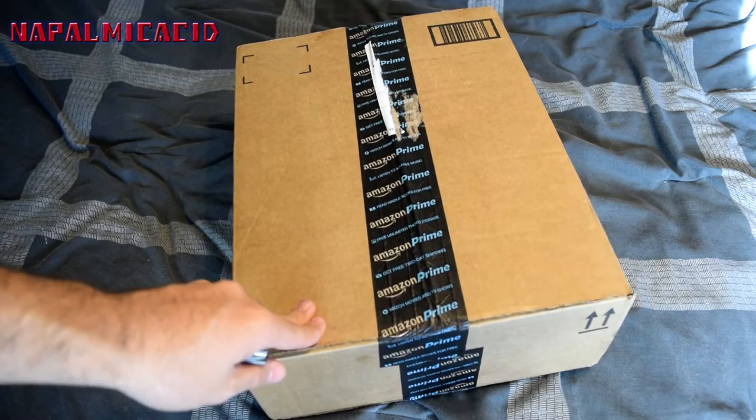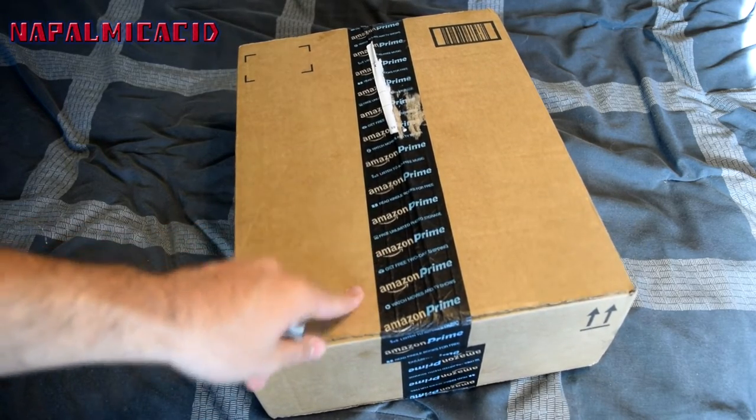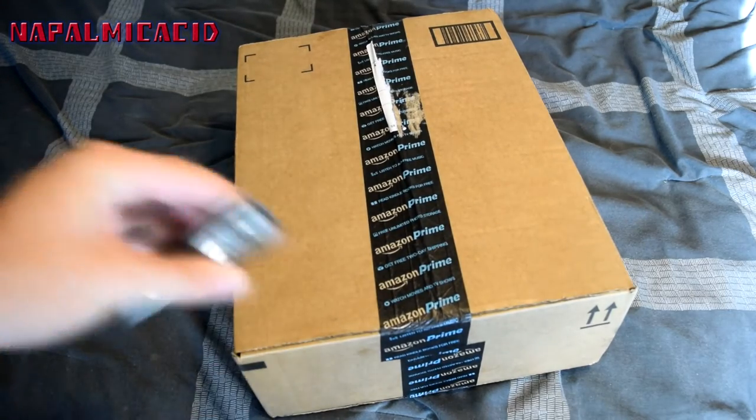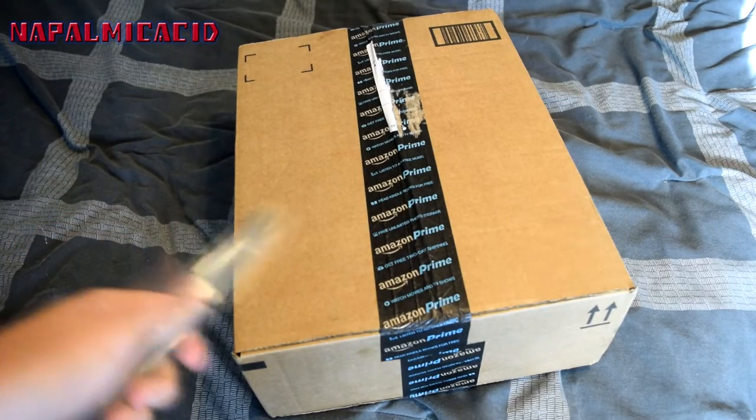I just went on Amazon today and saw another seller has it for $17 with free shipping, and I think Walmart has it for $22 with tax too. It's about the same price everywhere, give or take $5 — still a good price.